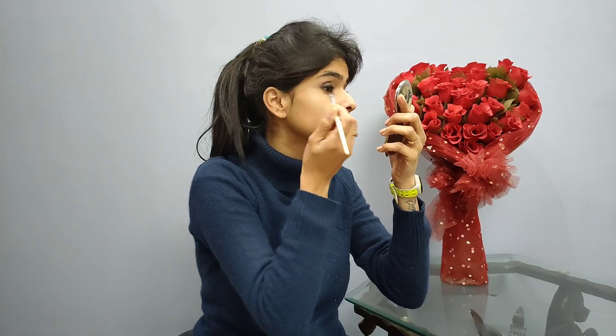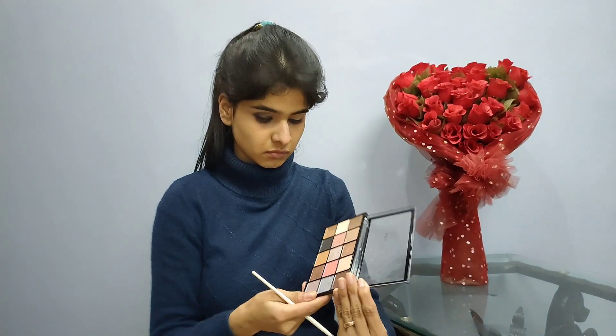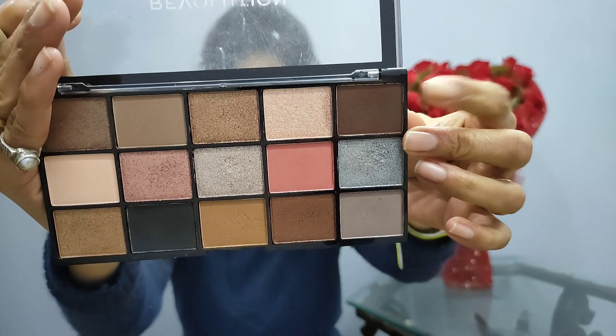Now with the help of this brush I am going to put my crease line into the eyeliner. I have not taken any extra product. Now with this palette I am going to apply grey on my eyelids and blend it nicely with the black kohl eyeliner.